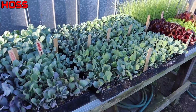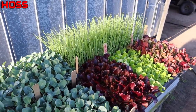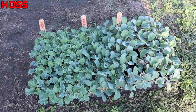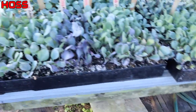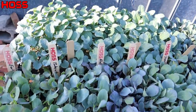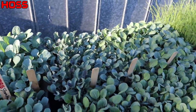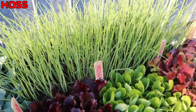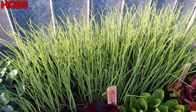All this stuff needs to get planted — got a little more down here. We got some kale and some collards. Up here we've got a bunch of different cabbage, some broccoli, cauliflower, Brussels sprouts, lettuce, and even a tray of onions that need to get planted.